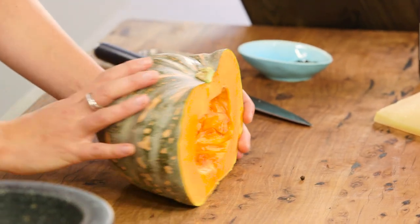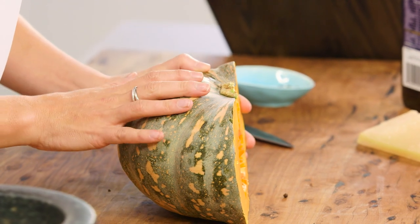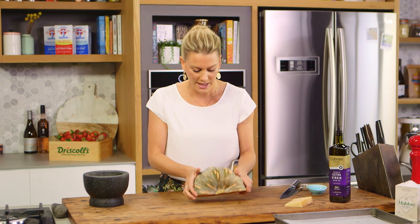For the pumpkin, you can use many different varieties — you can use butternut pumpkin. I'm going to use Kent, and I love this variety because it holds its shape nicely when it's cooking. It's easy to chop through and I love this gorgeous green-grey skin. I've given it a wash and I'm going to leave the skin on — so much flavour in the skin.